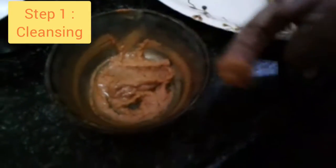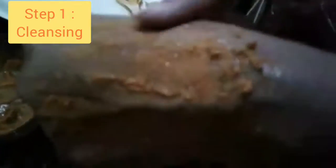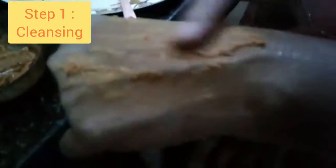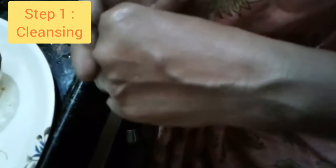I am going to spray the face pack and apply it by hand. If you have any skin concerns, this face pack can help you. Every time you use this face pack, it gives amazing results. It will brighten your skin, and it should be used for 3 to 4 days.